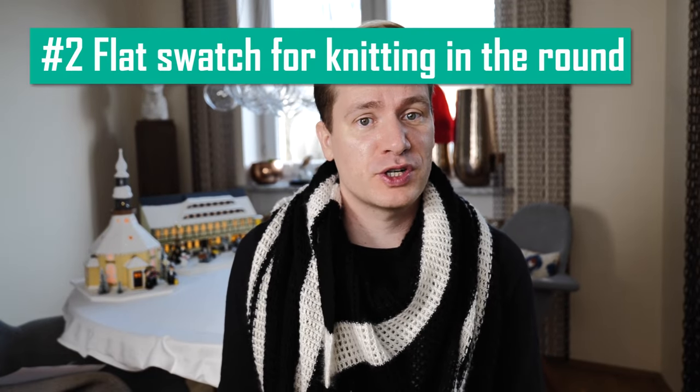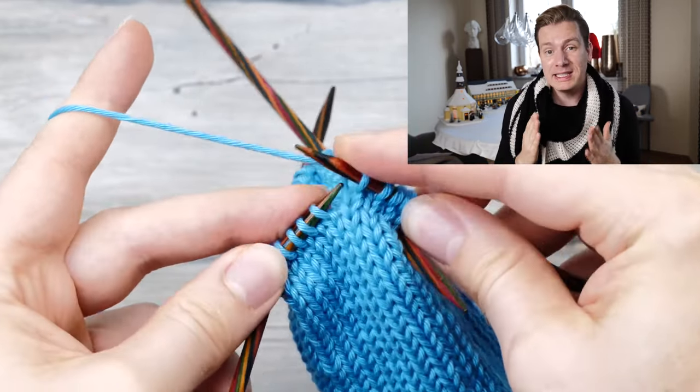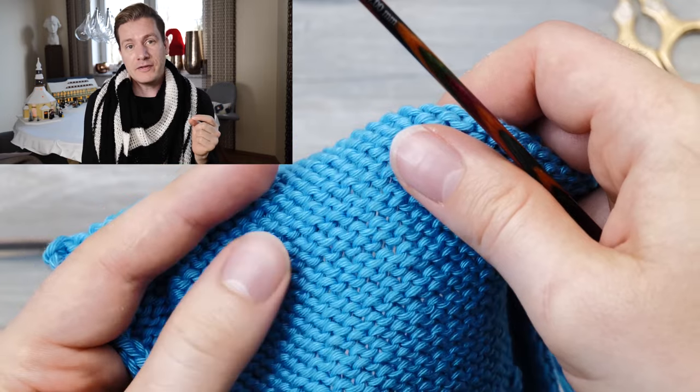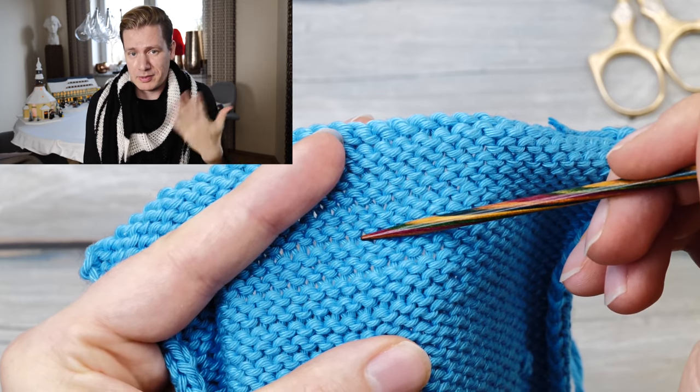Reason number two: you use a flat swatch for a project knit in the round. A lot of patterns are knit on circular needles or double pointed needles, so when you knit a swatch, you absolutely need to make sure you knit it using the exact same technique. Your purl tension might be a bit different than your knit tension. When you knit stockinette stitch in the round, you never end up purling, which means your flat swatch — where you alternate between knit and purl rows — will probably have a different row gauge. If I pull this swatch apart, you can see that those purl rows are a tiny bit looser.